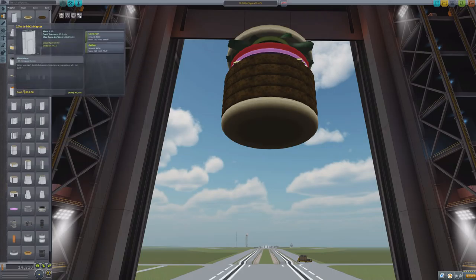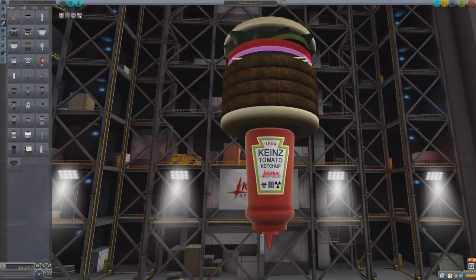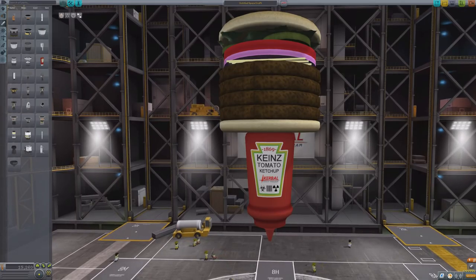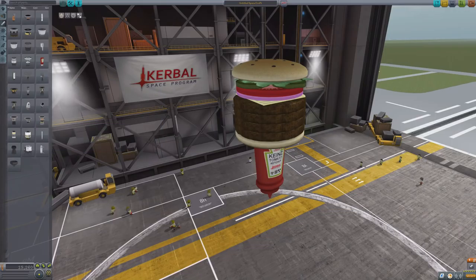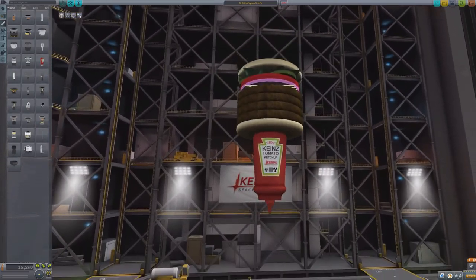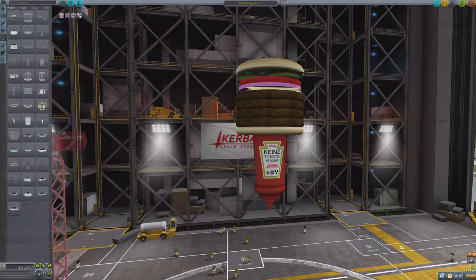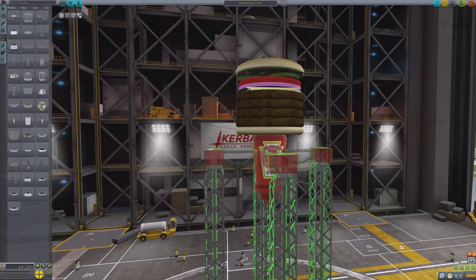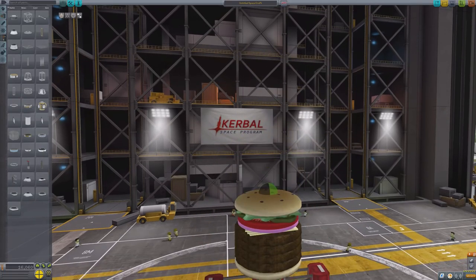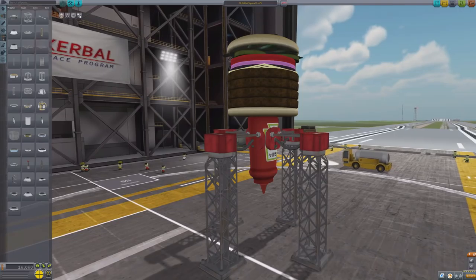We need our engine, of course, which is going to be the ketchup. Bam. Kynes tomato ketchup. And it doesn't look like that rocket is going to stand on the launch pad very well, so we'll probably need to reinforce it structurally. Let's go ahead and put four of those on and just drop this down a little bit. I think that's good.